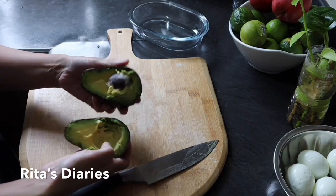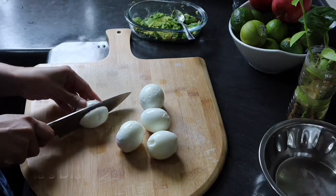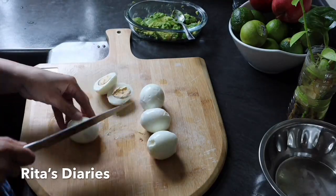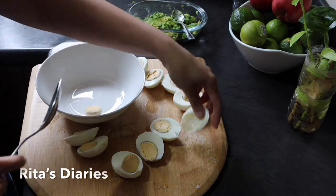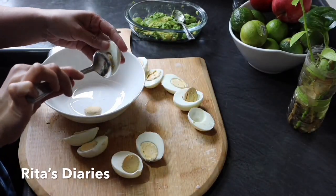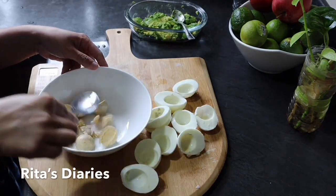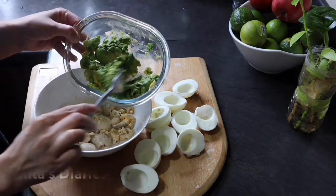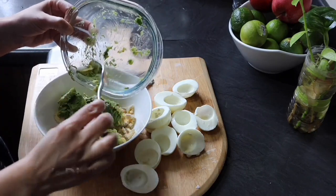Now to make avocado egg fillings, I took another avocado, peeled it, and took the mixture out. Now taking some boiled eggs, cutting them into two pieces, and separating the yolks. Then adding the avocado mixture to the yolks and mashing it up.